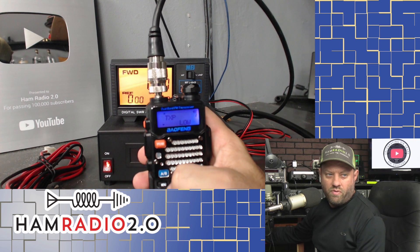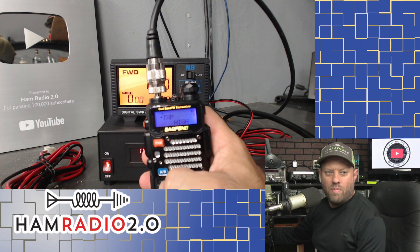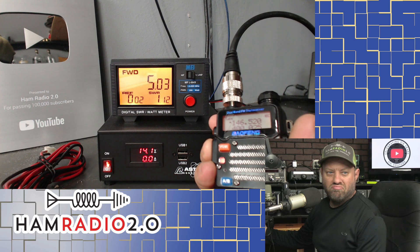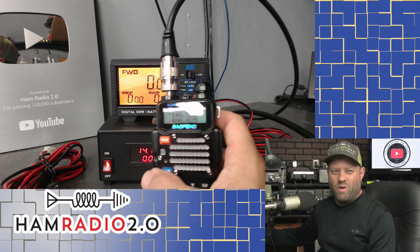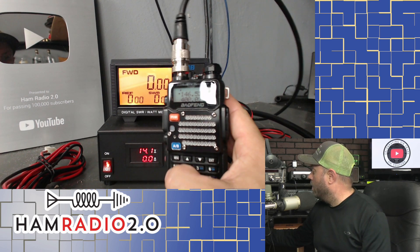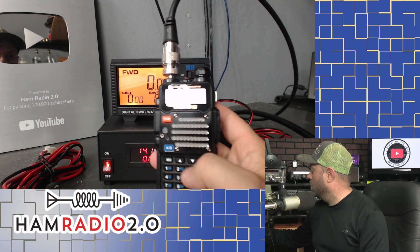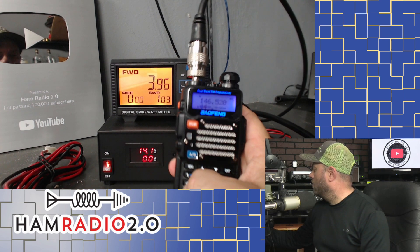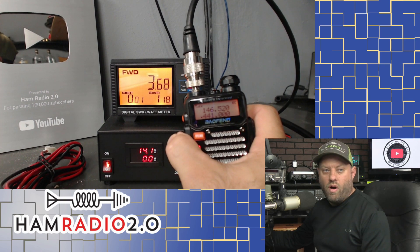That's another bug I've seen in some other Baofeng radios — when you go into TXP it says 'wide' instead of 'high', but whatever. TXP is set to high power. We are on 146.52, and it's 5 watts. Then on 446.500, it's 4 watts. On 441.00, it's about 3.5 watts.